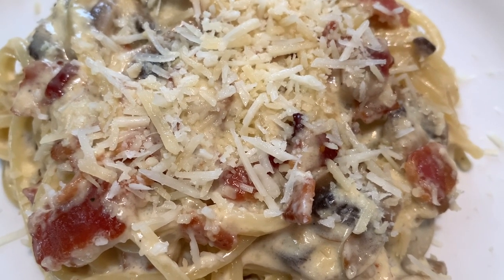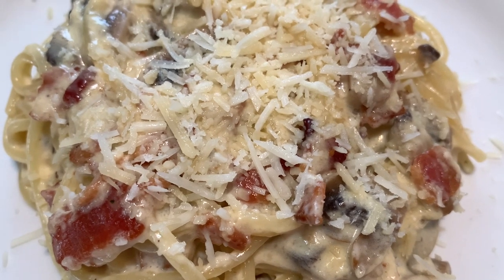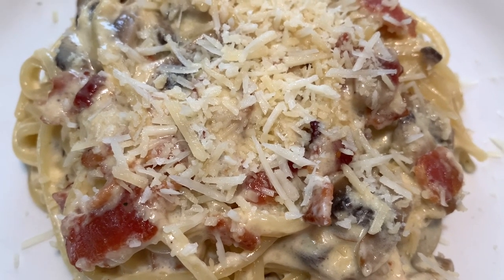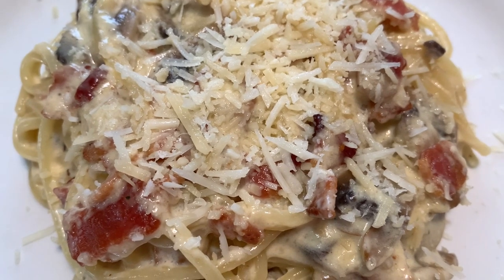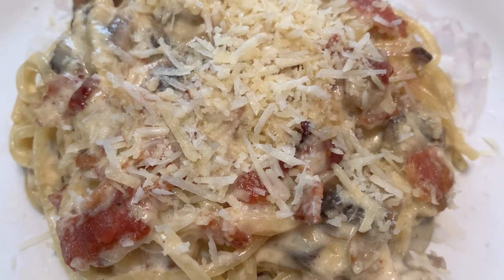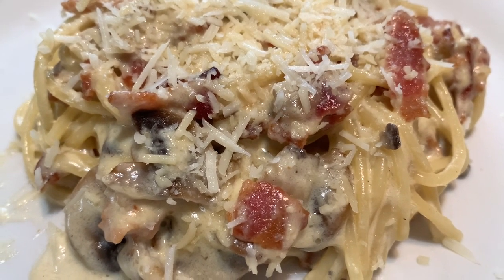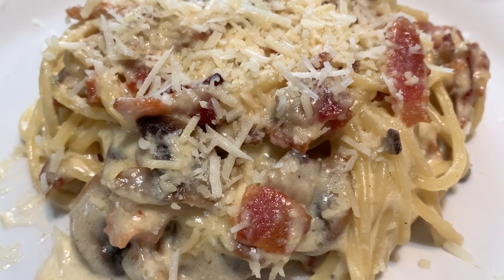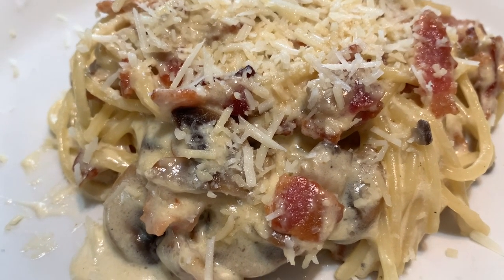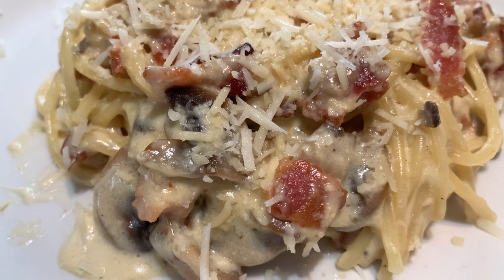As you can see, I garnished it with more parmesan cheese on top. If you have fresh parsley available, you can also chop your fresh parsley and garnish it on top. You can serve it with your favorite garlic bread or just a plain toast of bread. And that's it! This is the finished product of our recipe today — the bacon and mushroom carbonara. If you didn't catch all the list of ingredients, I will write it down in the description below. Hope you're gonna try this at home, hope you love it, and let me know by writing in the comments section how your carbonara turns out.